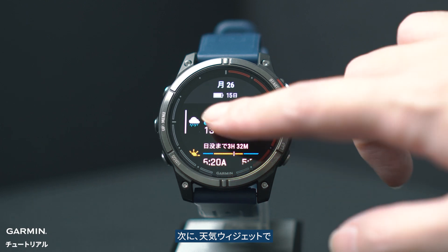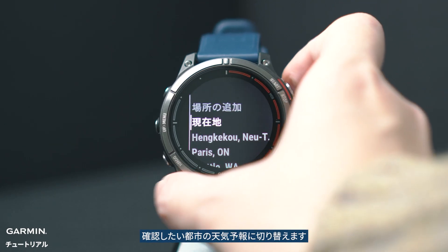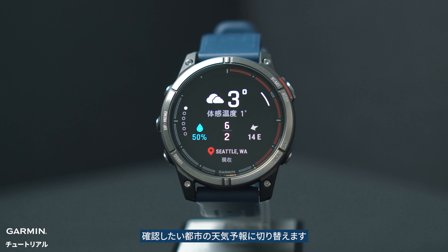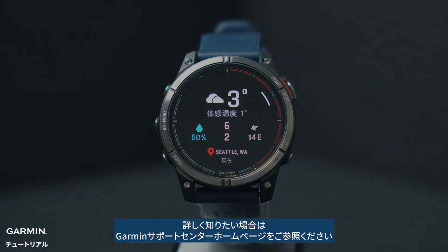Then, when you're on the weather glance, press the start button or swipe right to switch to the city weather you want to view. If you have any other questions, please contact the Garmin Customer Service Center.